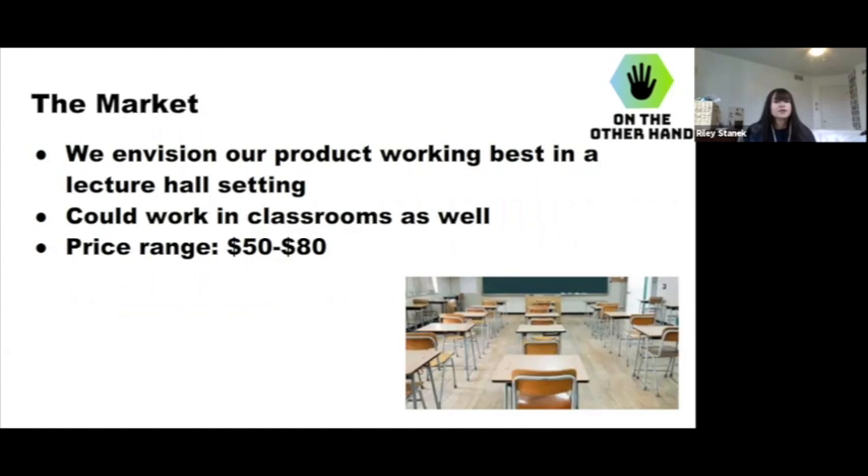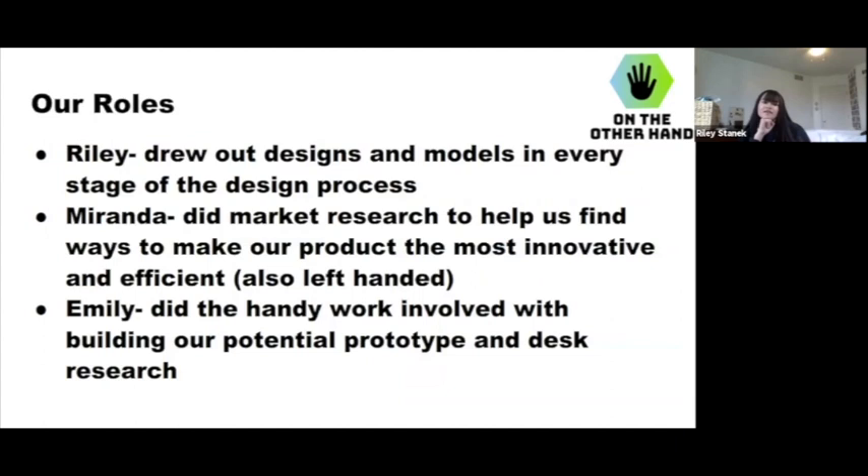We've envisioned our market working best in a lecture hall setting in college, though it could also work in high school classrooms. The price range we came up with was $50 to $80. This is before we were able to make our prototype, so once we actually got to building it and finalized the materials, that price could very well change. But for now we have it set at $50 to $80.